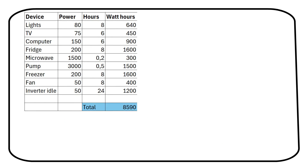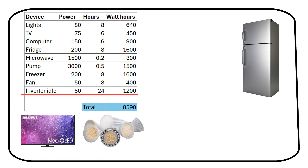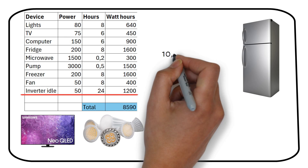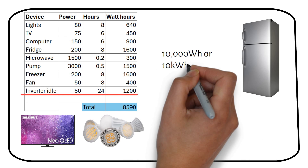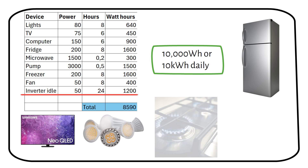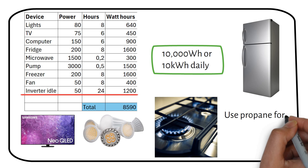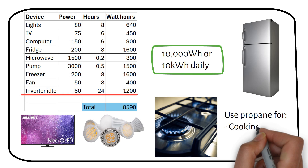This is a simulation of the power consumption of a modest off-grid home. We need to add 1,200 watt-hours of idle consumption for the inverter, so let's round up to a consumption of 10 kilowatt-hours per day. Heating the house and cooking are not included because they require much more energy. I recommend using propane for both.